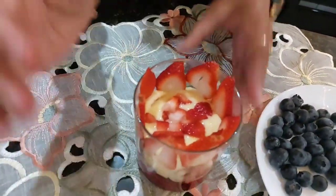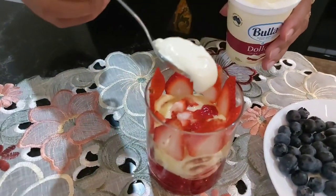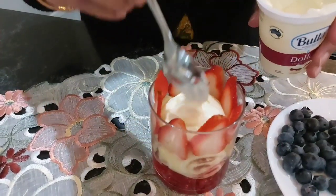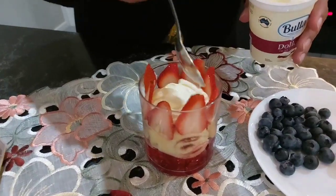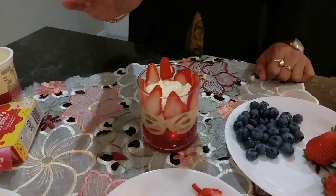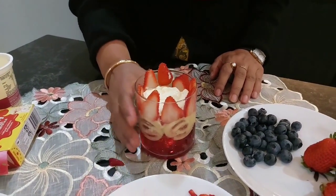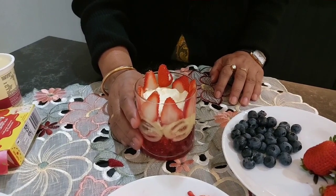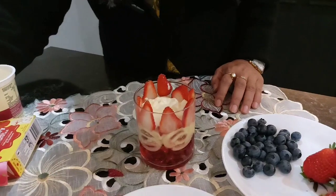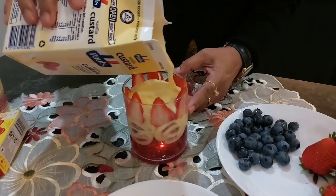You can see that I like custard, strawberry, orange, strawberry. Now I like cream. I will put the strawberry cream in the pot. You can use strawberry and blueberry. I will put the custard on the side.